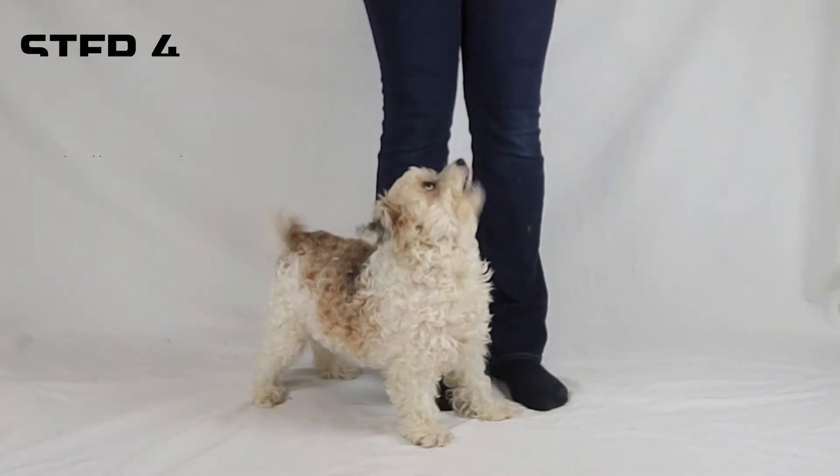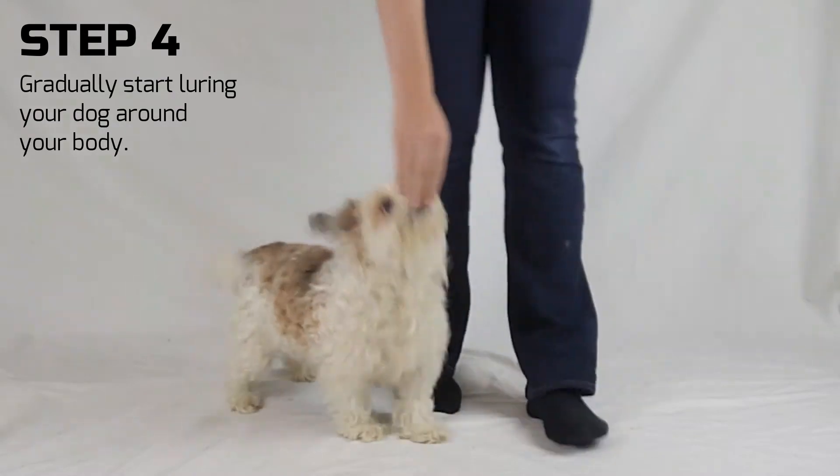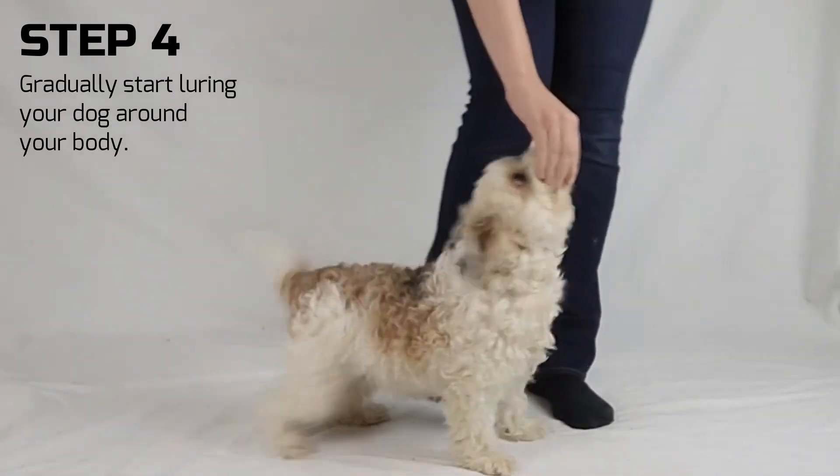Step 4. Gradually lure them around your legs. Start with small distances and reward often.